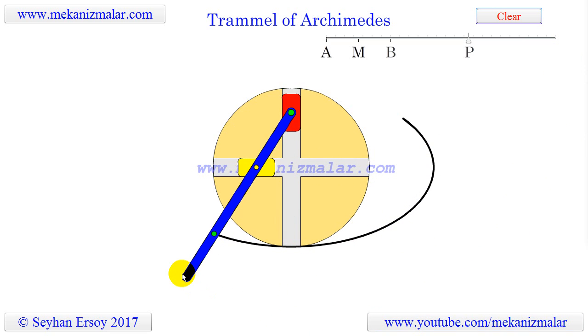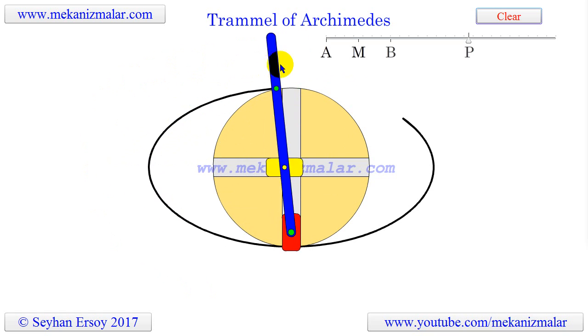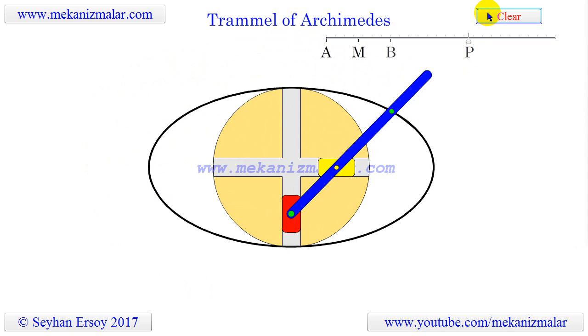As you can see, it consists of two shuttles which are confined or trammeled to perpendicular channels, shown in this animation in red and yellow. A rod which is attached to the shuttles pivots at fixed positions along the rod, and as the shuttles move back and forth, each along its channel, the center point along the rod moves in an elliptical path, as seen here as the green circle.